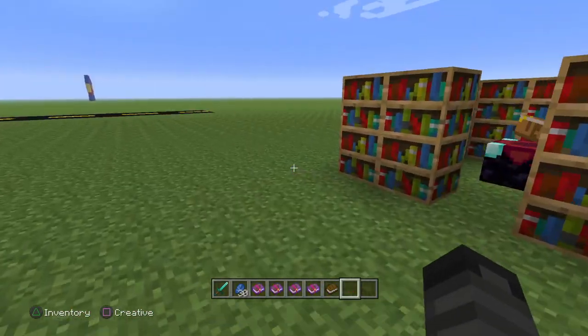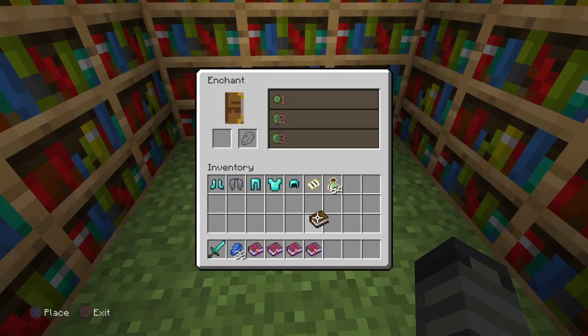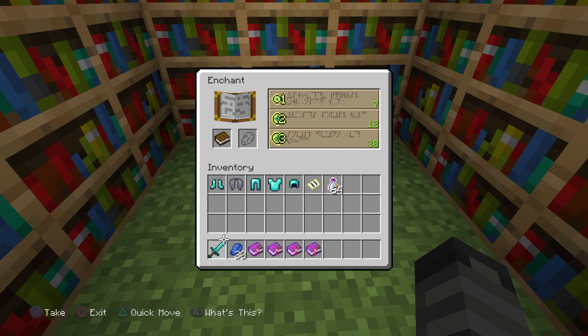You can make enchanted books on your own. You just have to have an enchantment table, get a regular book, place it here, and get some lapis lazuli. We'll throw another one in there.